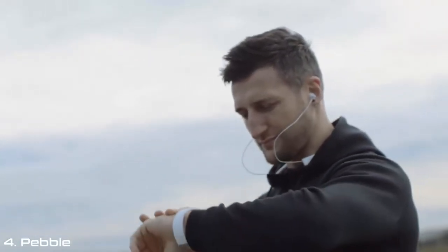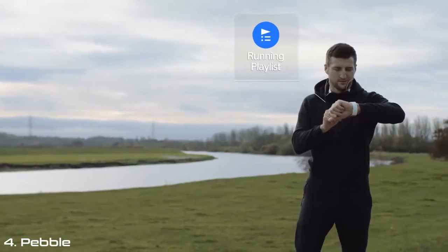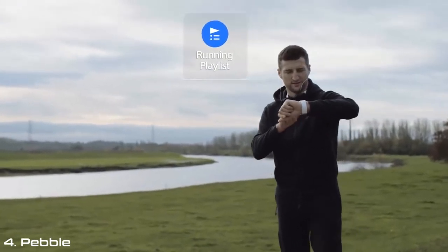How have you been finding using the watch? A feature that I really like on the watch is the playlist, so you can instantly access all your music without your phone. You just need your watch and your wireless headphones, which is perfect because there's nothing flapping around hitting you in the face when you run.